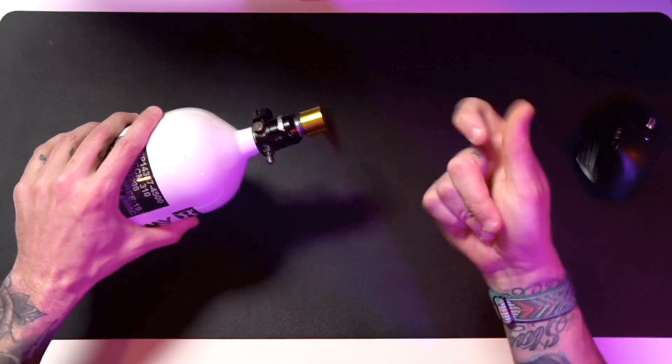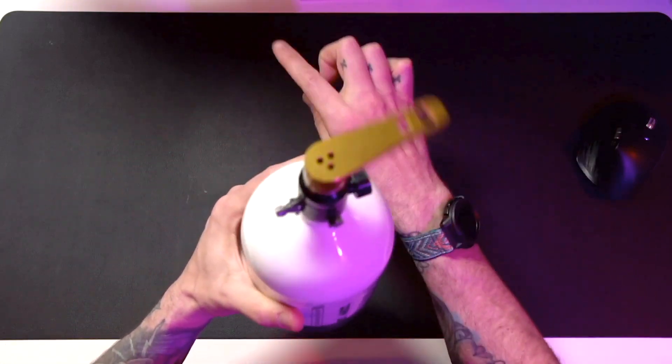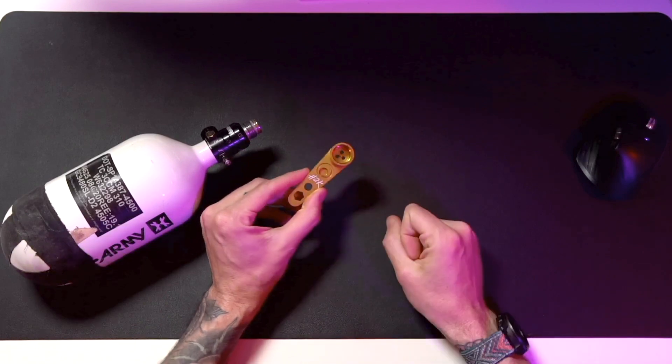It's made super well, too. Look at how good that goes on there — it's on there. It's just really nice. So you can de-gas.